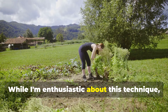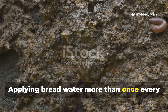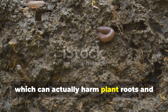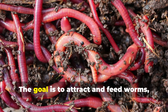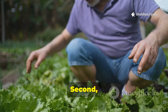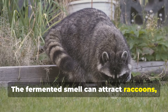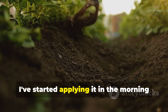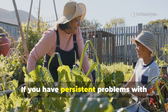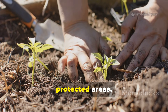While I'm enthusiastic about this technique, I need to share some important caveats. First, don't overdo it — applying bread water more than once every 3-4 weeks can create anaerobic conditions in your soil, which can actually harm plant roots and beneficial organisms. The goal is to attract and feed worms, not to saturate your soil with fermenting organic matter. Second, be aware of potential pest issues. The fermented smell can attract raccoons, possums, and other animals. I've started applying it in the morning and lightly working it into the top inch of soil to minimize odors. If you have persistent problems with garden pests, you might want to skip this technique or apply it more strategically in enclosed or protected areas.